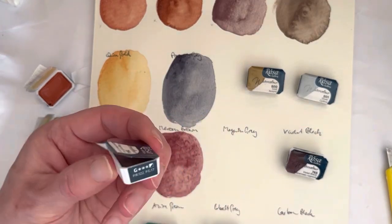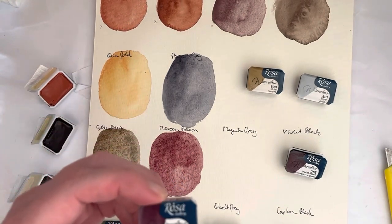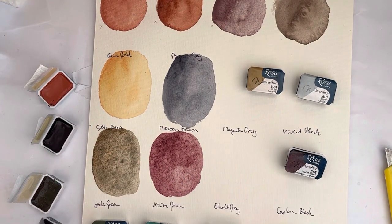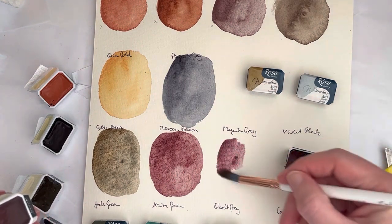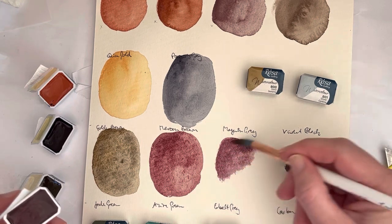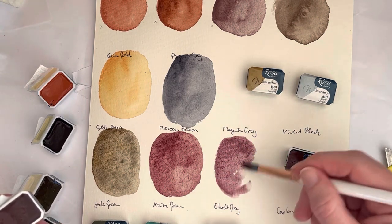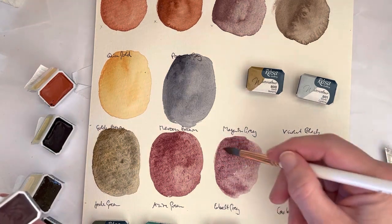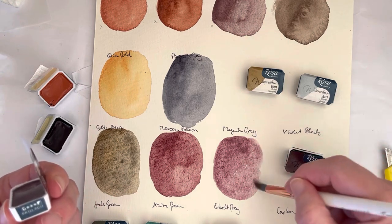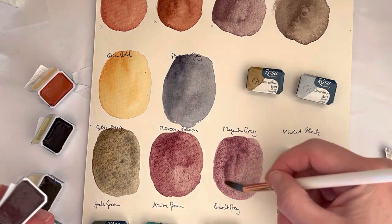Then we have Magenta Grey, which is PR122 and PG17. PG17 is Chromium Oxide Green. In their mixes, not necessarily all the pigments are granulating — the Quinacridone Magenta isn't really a granulating pigment, but Chromium Oxide Green is. And because it's Chromium Oxide Green, there's also a bit of opacity in there, because it's a very opaque green.